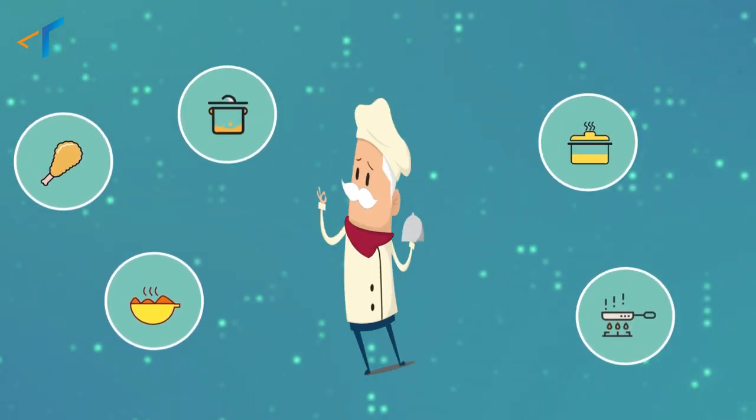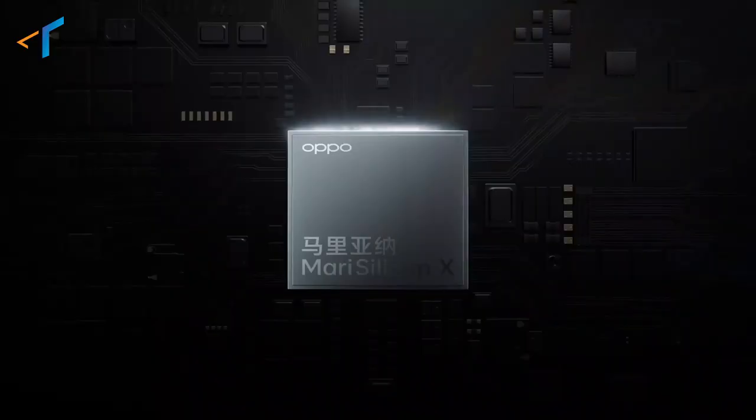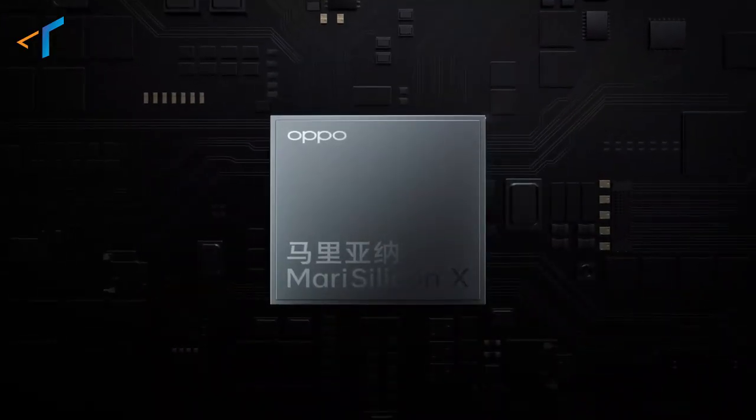It's like a chef who can cook a lot of dishes, but no single dish is perfect. And that is where OPPO's self-developed imaging NPU chip, MariSilicon X, comes into play.